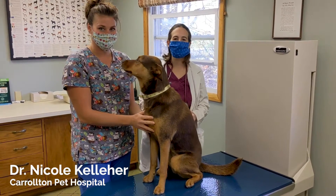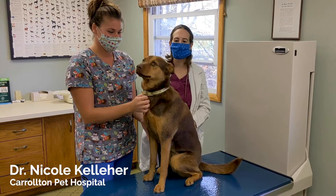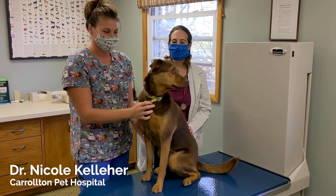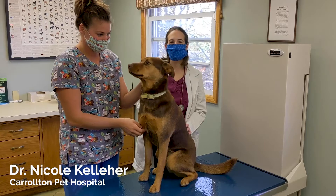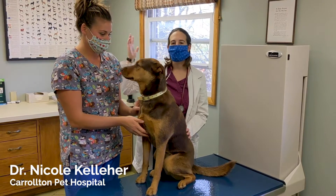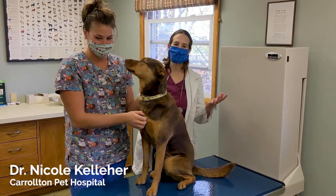One question we get a lot is how to clean dogs' ears. We see a lot of ear infections, so we do go through ear cleaning a lot. It's something you can do at home. It's always a good idea after they get out of the bathtub, any time there's a chance they might get water in the ear, or if they like to go swimming in lakes. You can use the ear cleaner to displace that water, and it's also going to help dry out that ear canal, hopefully preventing ear infections in the future.